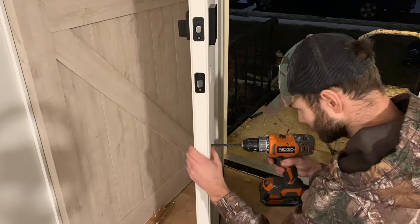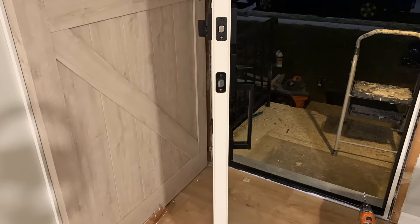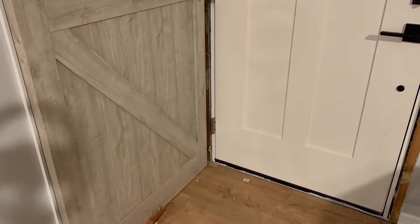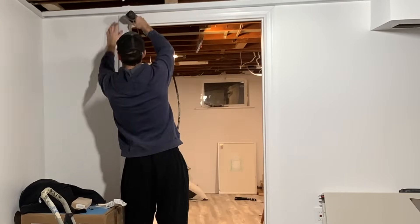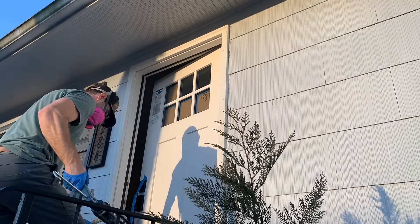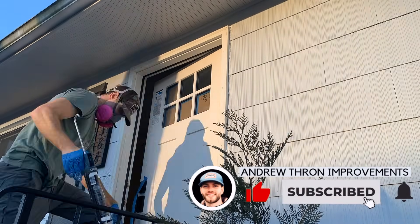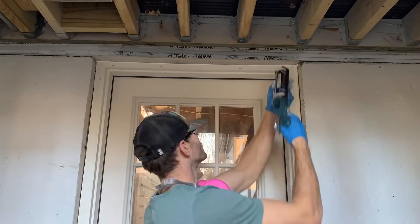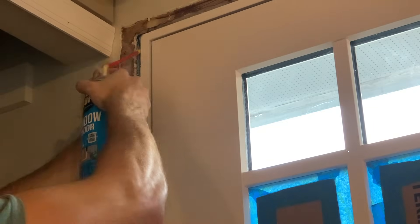At this point, I installed the new door hardware. It was a little intimidating drilling through a brand new door, but I promise you've got this. I'll link the door handle I used in the description. You're also going to have to install and replace your door casing with brad nails. Next up, use a high-quality exterior caulk or sealant to seal the gap between the brick mold and your home's siding, preventing water from getting behind the door. I'll link that basement door project in the description as well.